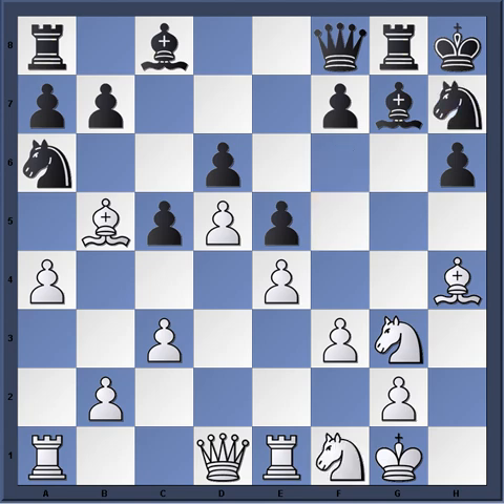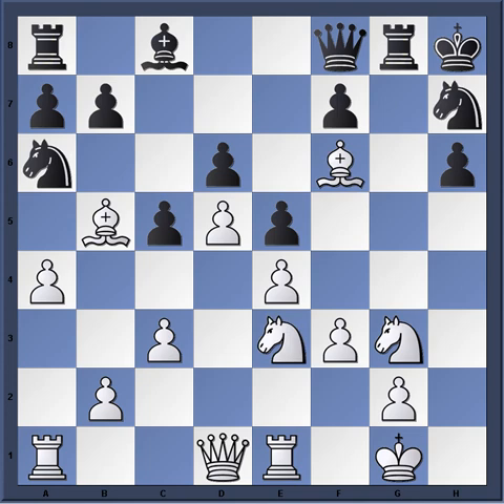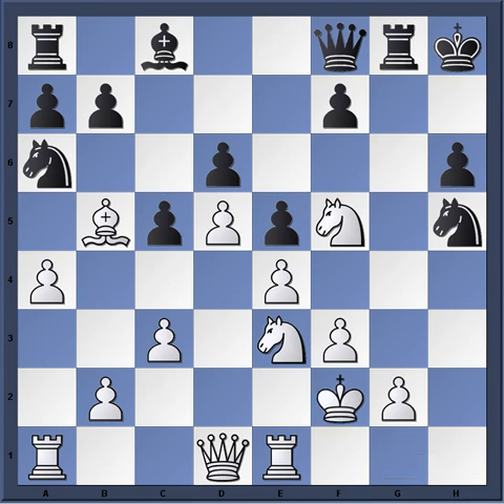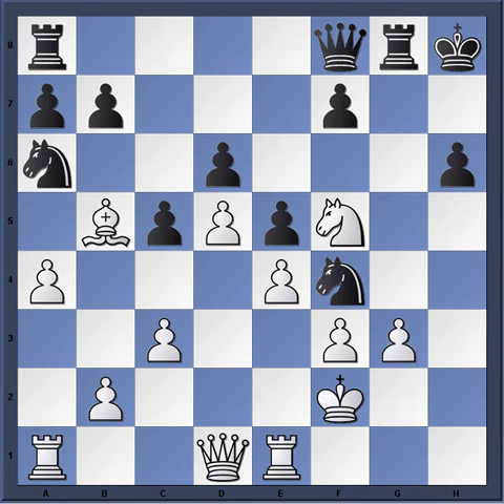Knight h7. Knight e3. Now, Bishop f6 — of course white will welcome trades. And now Knight gf5. Knight h5. We can see the knights coming in at f4, but white is well defended against this. King f2. Bishop takes f5. Knight takes f5, and the simple idea is to remove the defender of g3. But black just does not have enough. Knight f4, g3 — easy parry to these threats.